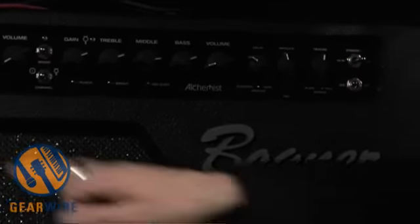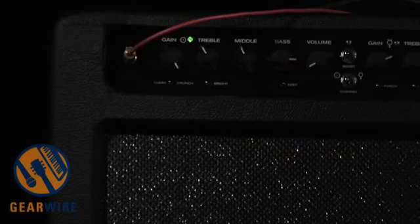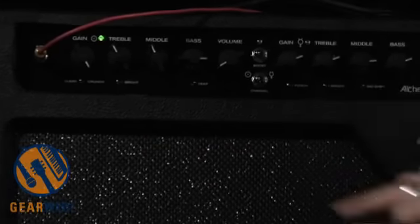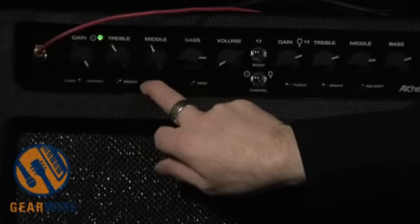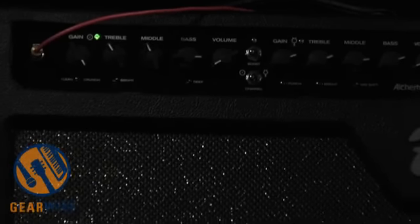So let's take a listen to it. Over here on the clean side we've got gain, treble, middle, bass, volume — the regular controls. I've got it set totally clean. I have a brightness switch that I can click in for a Fendery sparkle.